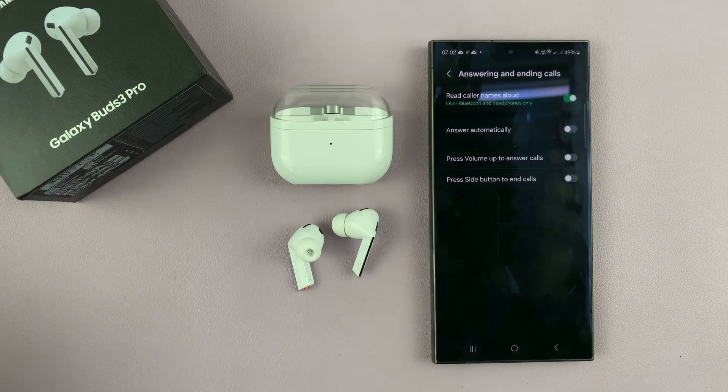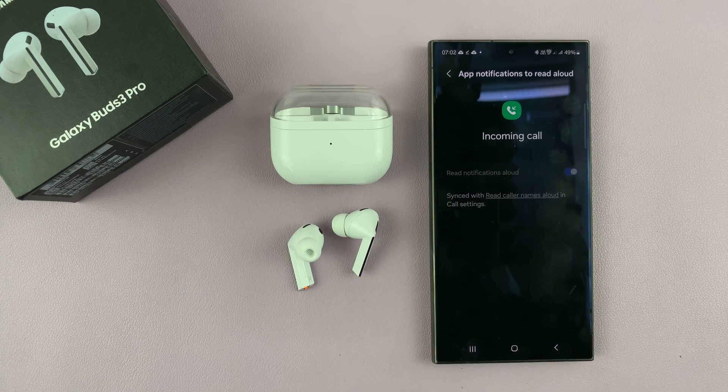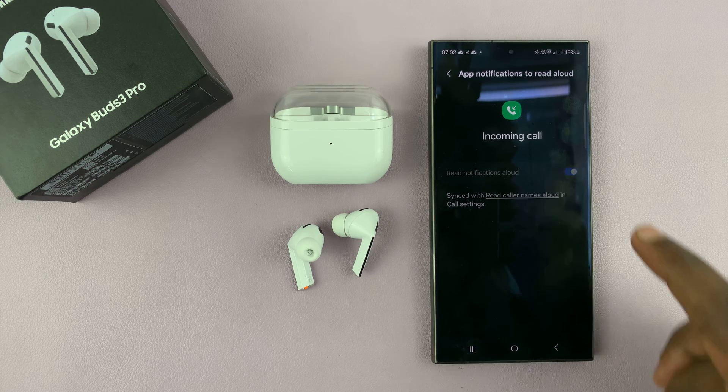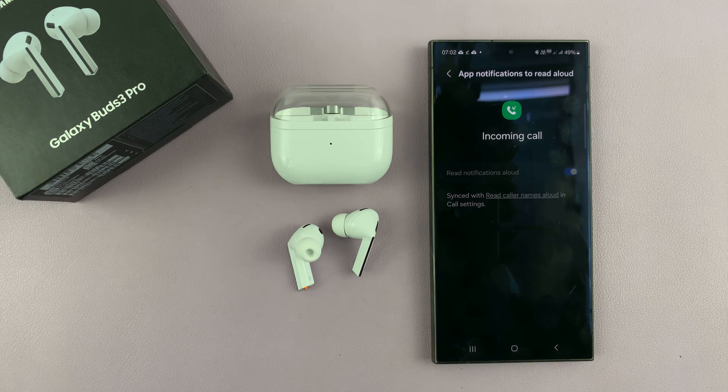If you now go back to the Galaxy Wearable app, you'll notice this is now enabled. You cannot enable or disable it from the Galaxy Wearable app — you have to do it in your phone's call settings.